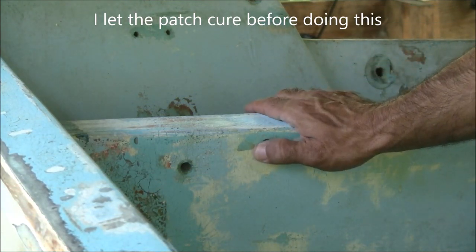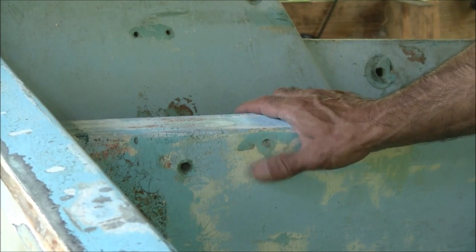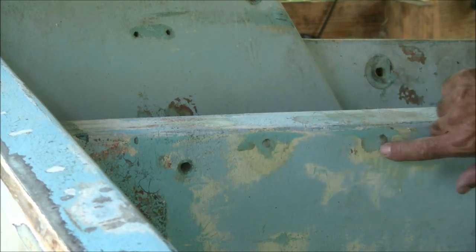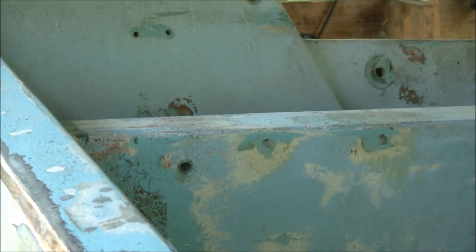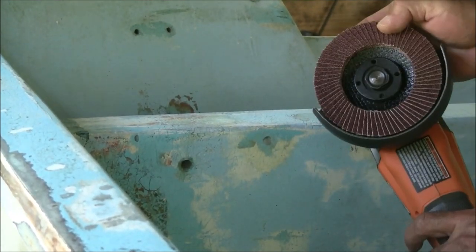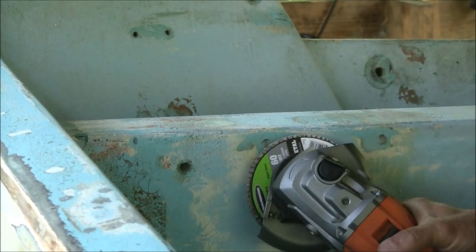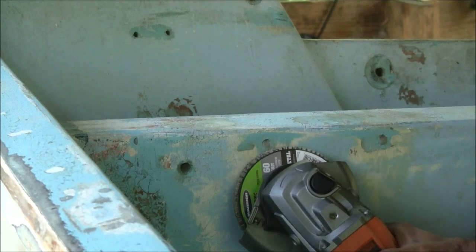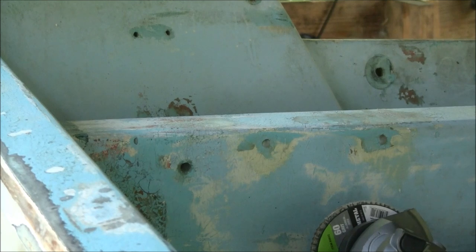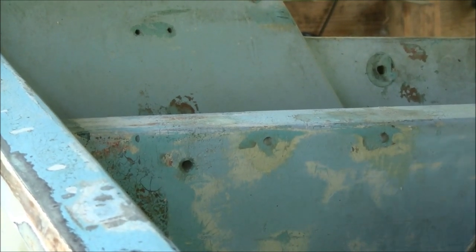The next step is to grind down just a little bit of the glass and bevel this out so I can lay some fiberglass in here. I'll do these two holes to show you how I'm doing it — I'm going to be using a flap disc and try to get no more than an inch on there. The idea is to get a little indentation in there so we can lay some fiberglass over those patches.